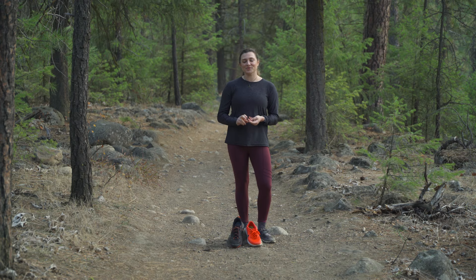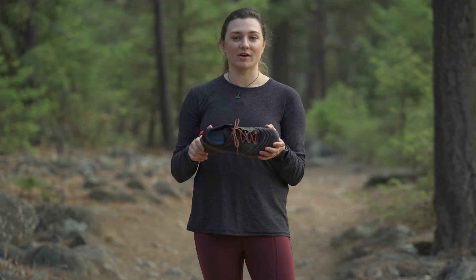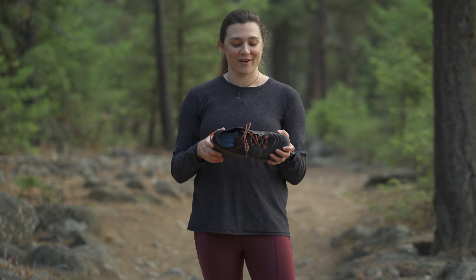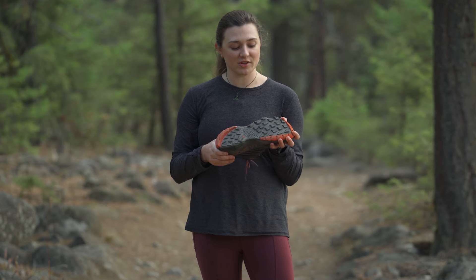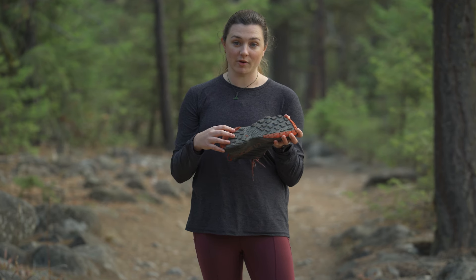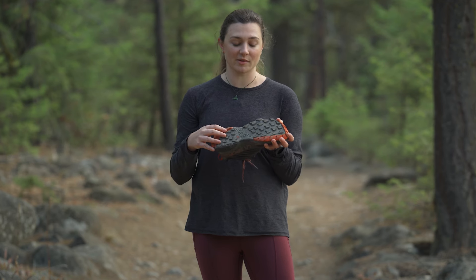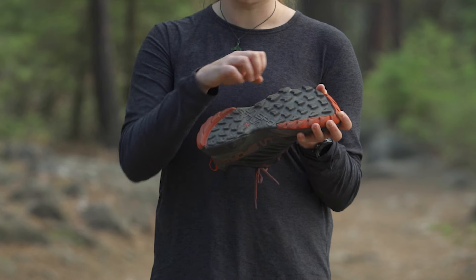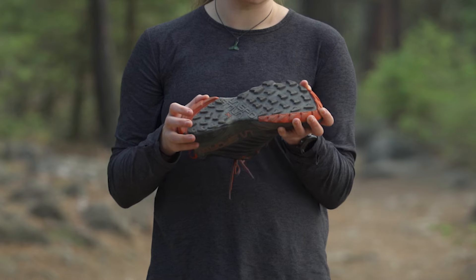I want to talk about shoes first. This is a trail shoe. Trail shoes are gonna have a lot more features than a road shoe because they're made for more dynamic movement. If you take a look at the bottom, usually the outsoles are gonna be made of a grippier rubber for uneven surfaces or anything slippery, and they're also gonna have lugs. Those are great for things like clawing into loose dirt or mud.